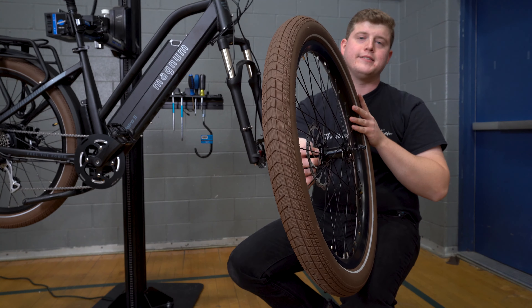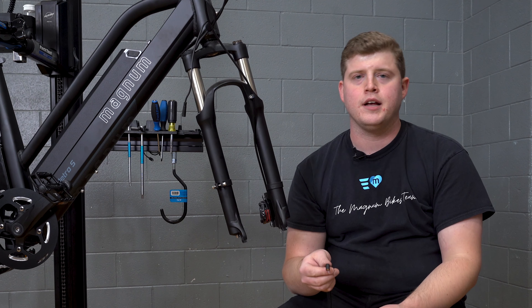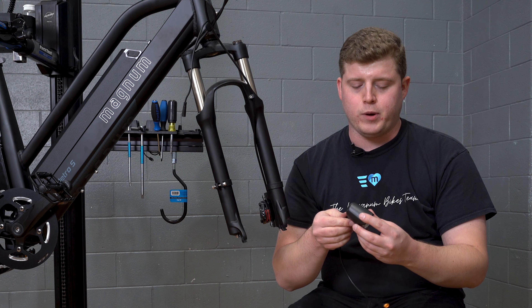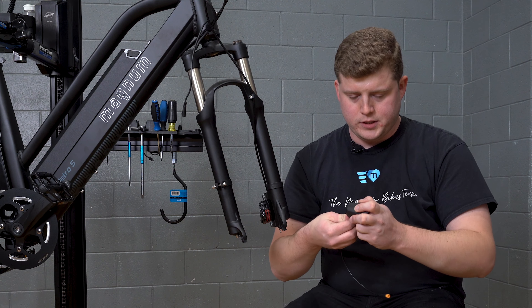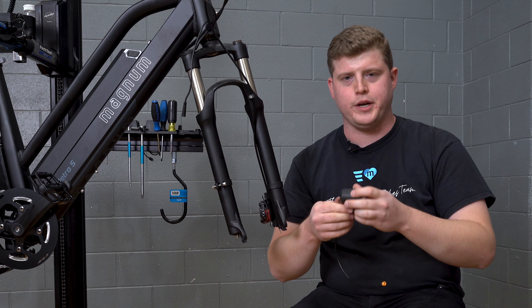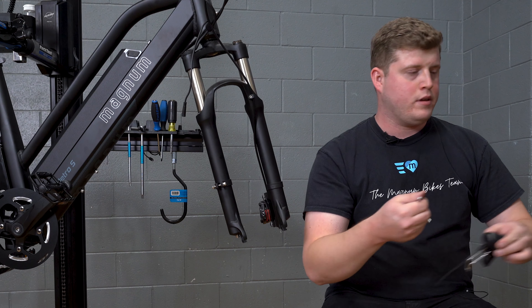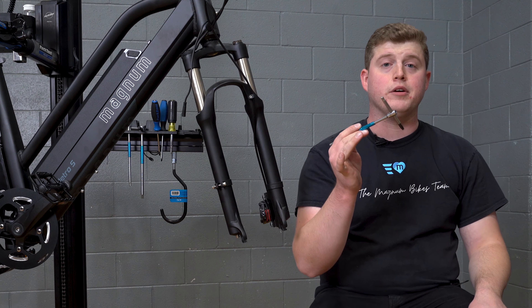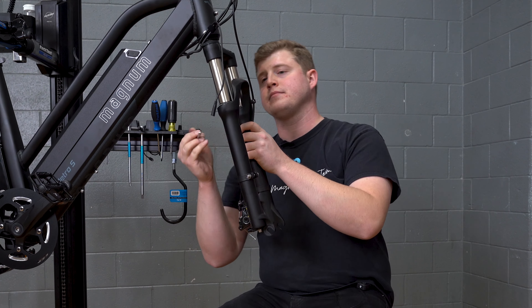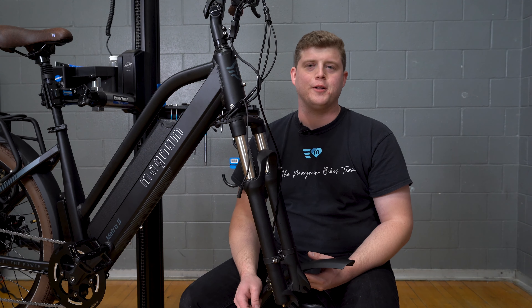And then we're going to go ahead and install our fender and light — it's going to make it easier on all of us. My series of steps here is to go ahead and install the light cable into the headlight first. You'll notice there's a small orientation marker — just make sure you line that up. It is a nice tight fit for water resistance, so just make sure we get that all the way in there. Then we'll grab our 5mm Allen wrench and remove this bolt here.